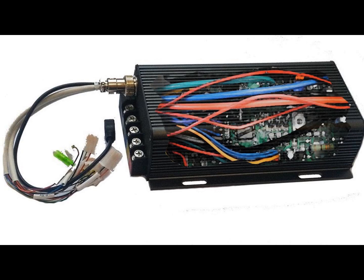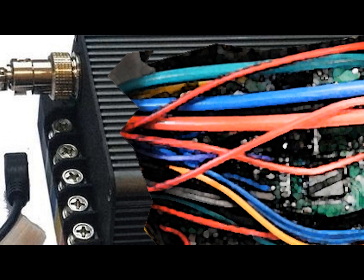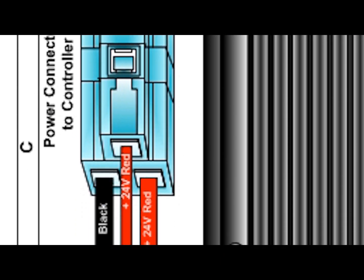Think of your controller as an onboard computer that controls all aspects of your E-Bike. Inside the controller is a circuit board that, through sensors and firmware, manages voltage and amperage input and output, and controls all of the critical functions of your E-Bike.